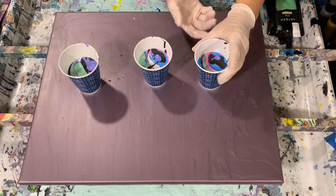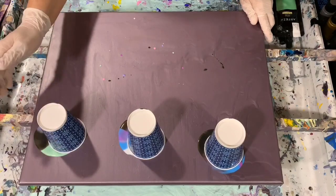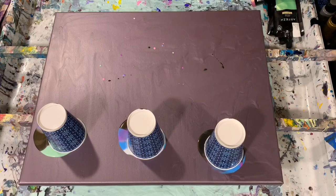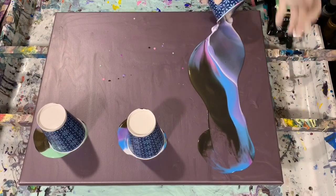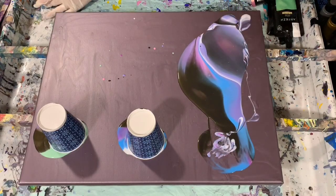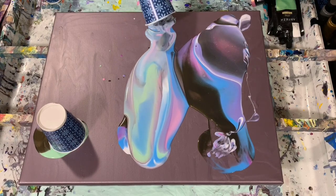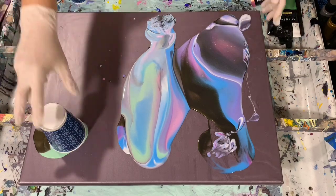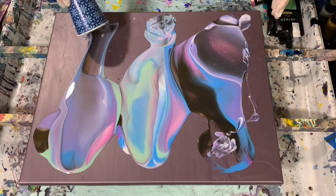Now I'm just going to flip my cups over here and give them a few seconds to let the paint settle. I'll have plenty of paint here today. Let's see what we get — a lot of shine going on there. That one came out quite a bit lighter, very pretty blues and greens in that middle one, and that cup is a little bit lighter too. Should be interesting.